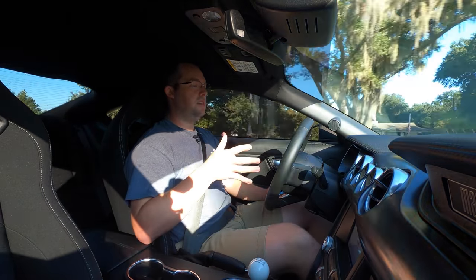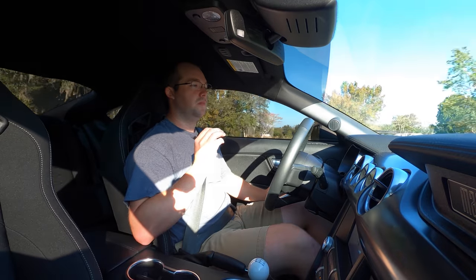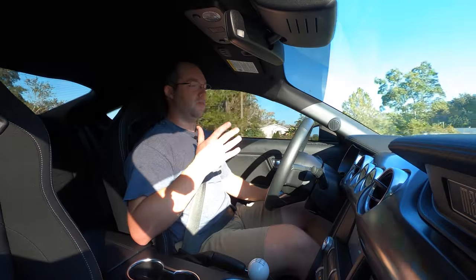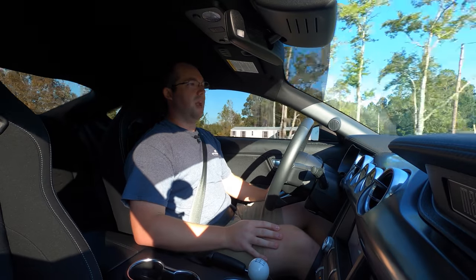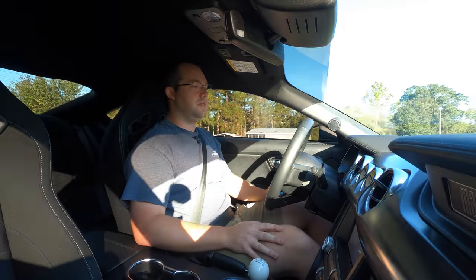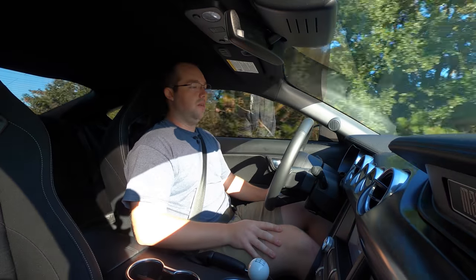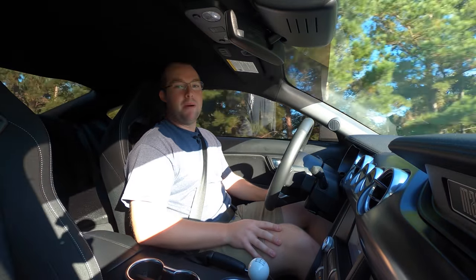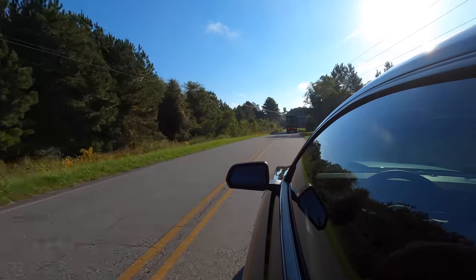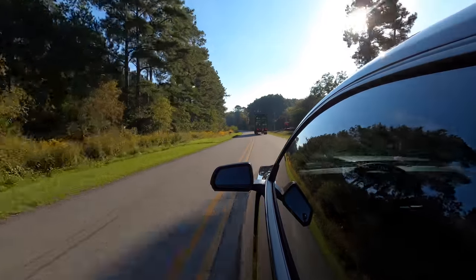Coming from a GT350 into this car, you do feel a little bit of the power difference. At the end of the day, you're down 0.2 liters on displacement and you don't have that 8,000 RPM redline to really wind it out. But you can make up a lot of that difference in power with a proper tune — a cold air intake or something along those lines. If you're on E85 and going down that route, super easy on these direct-injection Coyotes. You'll be able to make up that power pretty quick and probably pull on a 350 at that point, even in a stick car. The automatic cars are already just as fast.